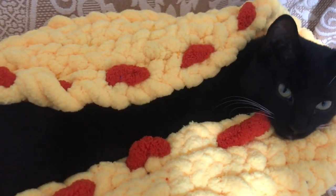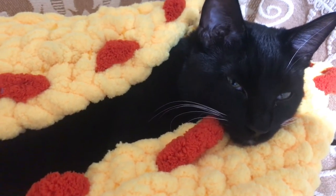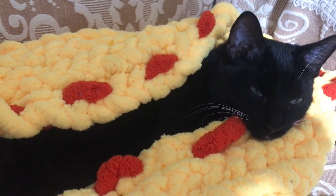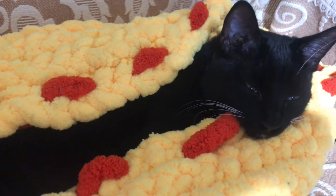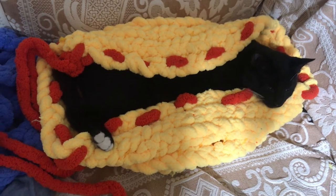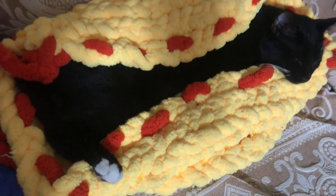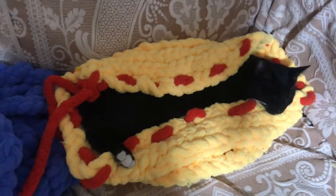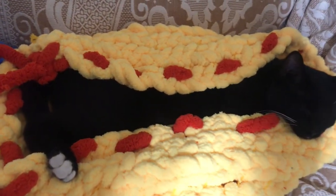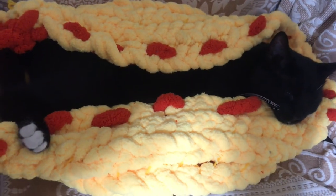Now we're gonna make one for the other kitten. Hi kitten, are you enjoying your bed? Come on, close your eyes — good girl. She went to sleep! She loves it. I'm so glad she's happy. I'm just going to cut the thread now. Congratulations kitten — she slept already, it's so cozy and comfortable. Good night!